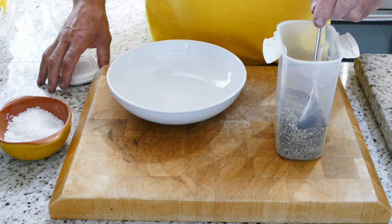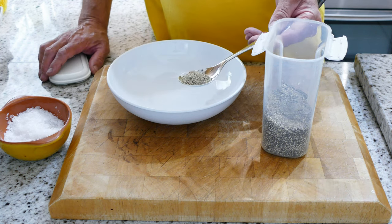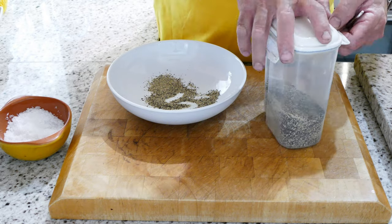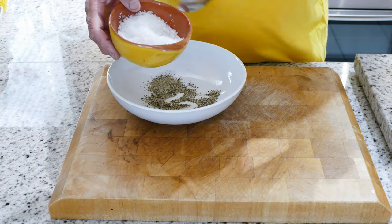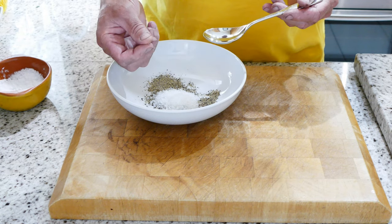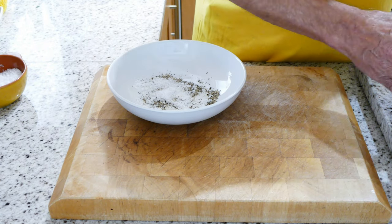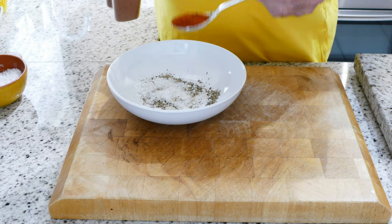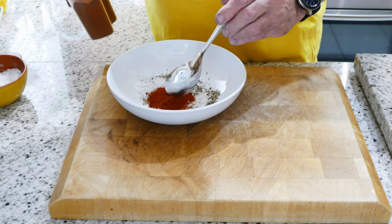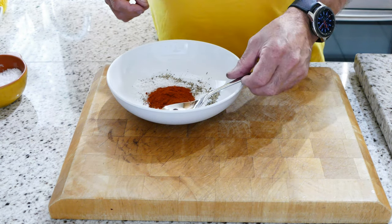The first thing I'm going to do is a tablespoon of black pepper. Put that to one side. The same again with some salt - about a teaspoon. This is flakes of salt, sea salt. And then we're going to put in a heaped tablespoon of paprika. I'm using just normal paprika but smoked is just as fine.